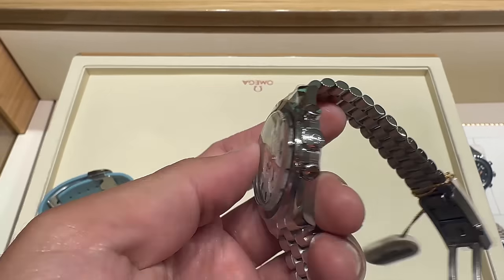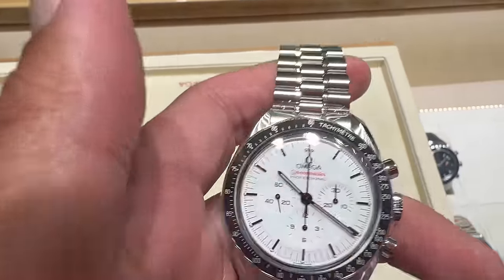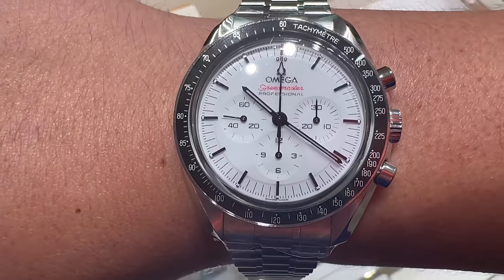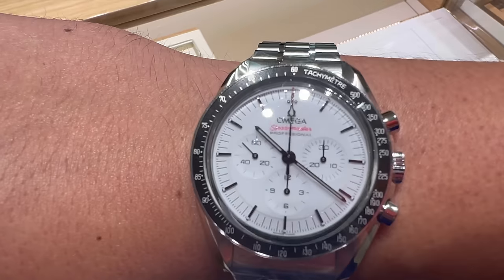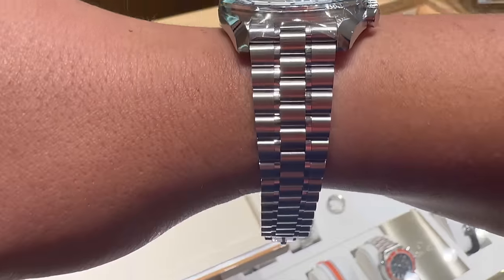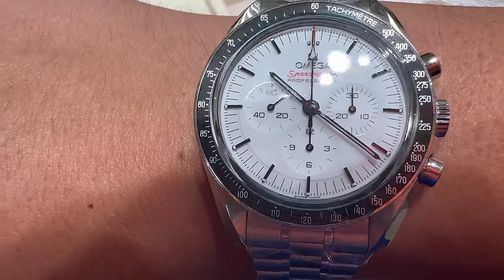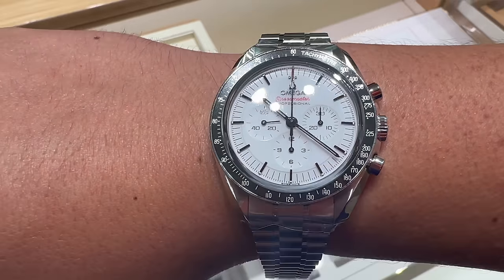It has some of the things I thought the other Speedmasters were lacking. Looking at these side by side, they are very different. One thing I wanted to point out that none of the other videos I've seen are talking about is the applied indices on this watch. It's a very nice contrast when you see it in person — the lacquer dial is stunning. The hesalite version is a tool watch, everything's painted on, and it went to the moon. But at this price point, even the black dial sapphire sandwich not having applied indices is a negative for me. This really takes it to another level.